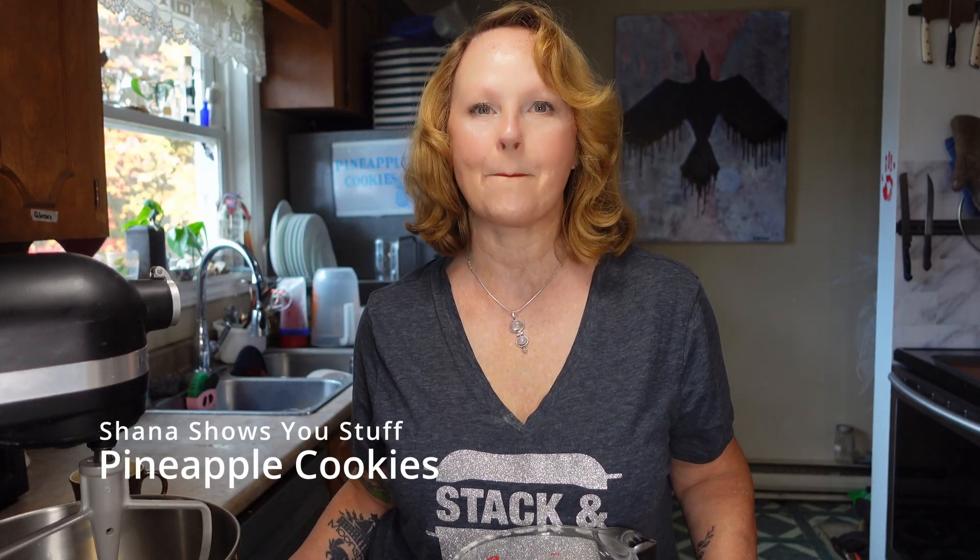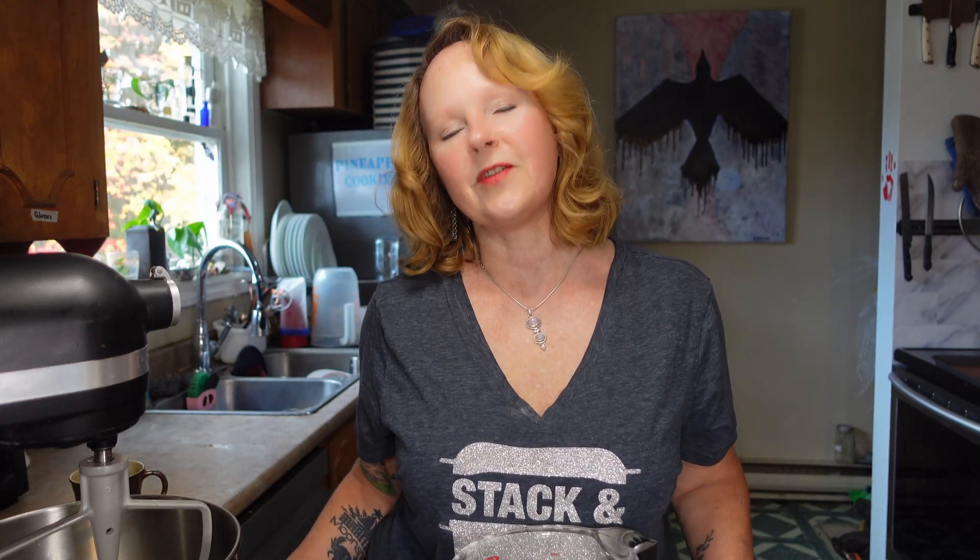Hi everyone, today I'm going to make pineapple cookies. If you haven't been here before, my name is Shana and this is Shana Shows You Stuff. Thanks for joining me. I love the vintage recipes — the ones that are so good you have to write them down on a piece of paper and give them to a friend. I found this recipe at an estate auction in a lovely pile of handwritten recipes, the kind our moms and grandmoms have passed down.